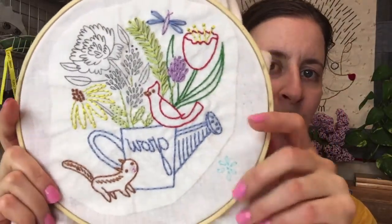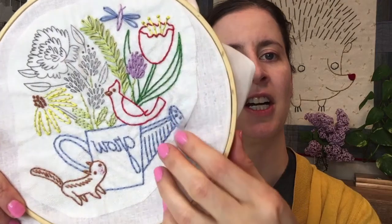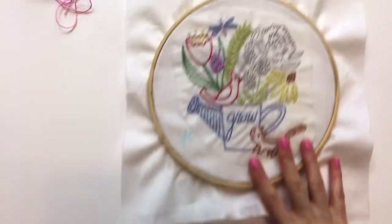We're finishing up our flower garden embroidery - we just have this kind of quadrant left. I'm also going to be taking off the stick and stitch embroidery stabilizer. We've printed the pattern directly to it and we will take that off today in some warm water. It might go a little late but I do want to finish it today.